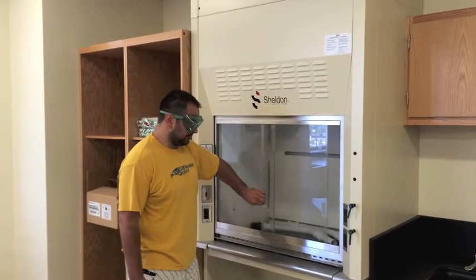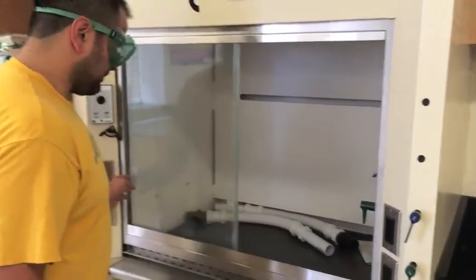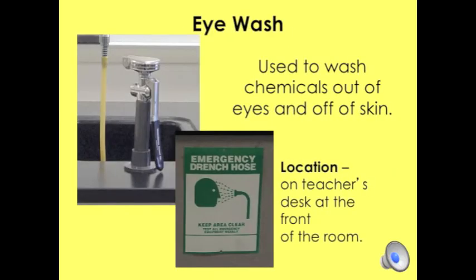As you can see here, Mr. Andrade is opening the fume hood. You place whatever chemicals or substances you need to, close the fume hood, and turn it on to use the ventilating system.